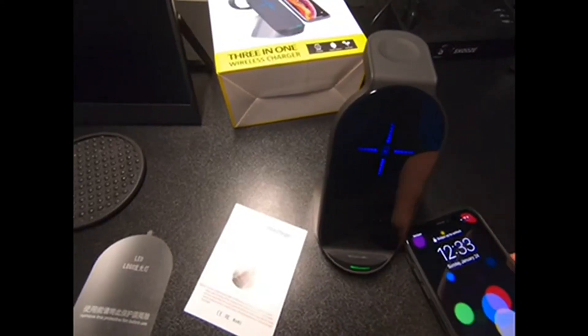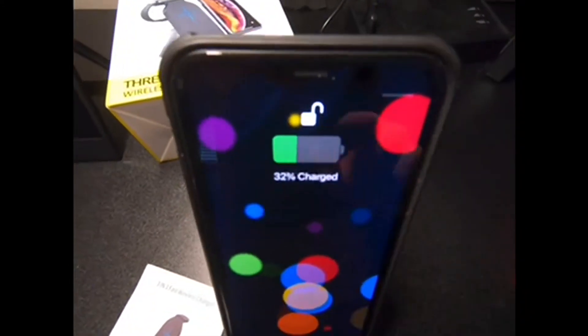I'm going to go ahead and put my phone on, and you can see it's starting to charge.